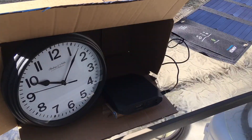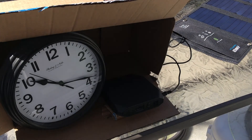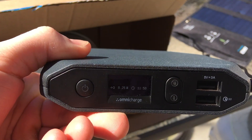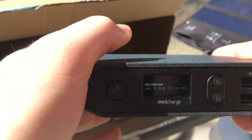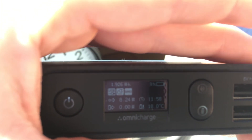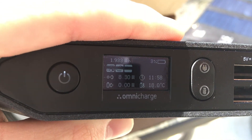Now we've got time lapse sequences happening occasionally, and I want to point out that the screen looks like it's flashing on the Omni charge, but that's not actually what's happening. What's happening is the sunlight and my camera are making it look like it's flashing — if I shade it with my hand everything is fine. It's just how the camera sensor is picking up the lighting from the screen.